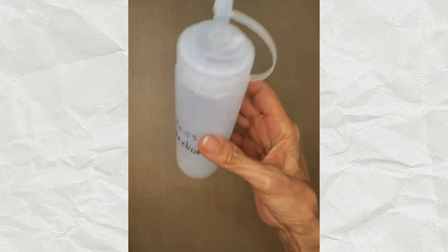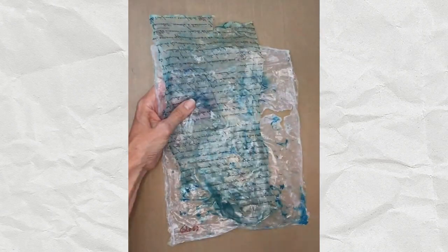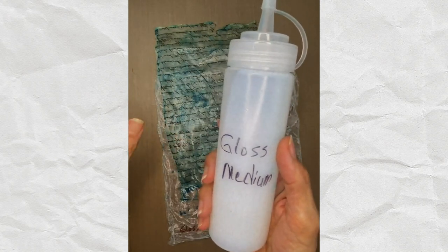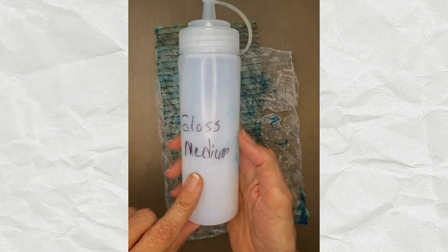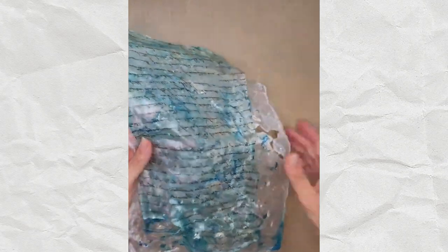I also tried gloss medium - I transferred it into condiment bottles for easy use. This is probably my least favorite result because it comes out very plasticky and sticks to itself. However, Golden told me that gloss medium is actually better than gesso for priming canvas or paper - apply gloss medium first, then gesso over it. That will prevent more discoloration, so that's what I'll be doing going forward.